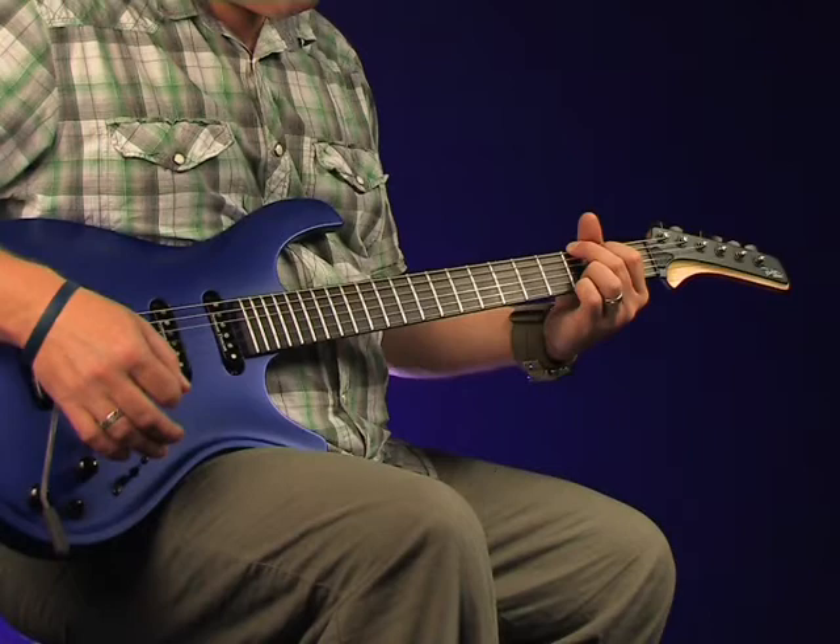Don't miss the review of the DF524 in this month's issue of Guitarist magazine, where amongst many other things you can read about the revolutionary neck pocket.